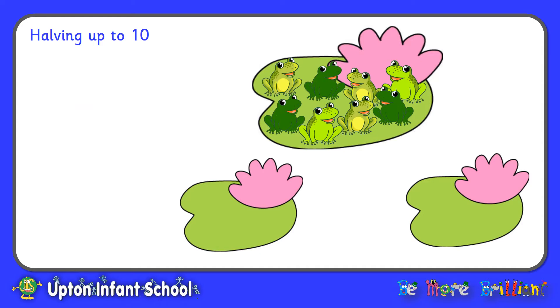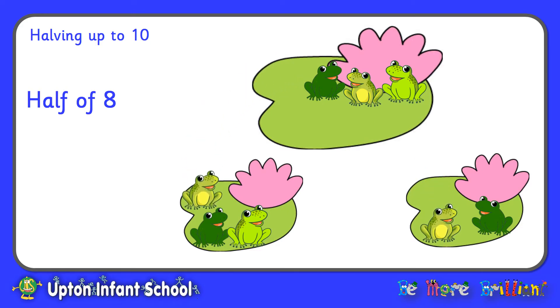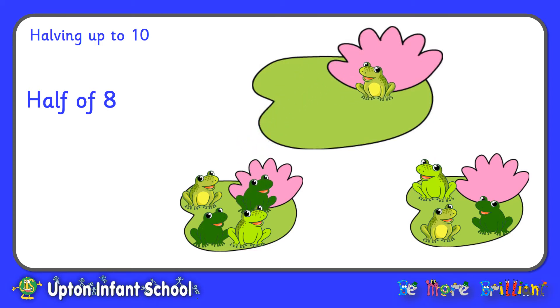Wow, there are a lot more frogs now. Let's see if we can count them up together. We've got one, two, three, four, five, six, seven, eight frogs. So now what we want to do is to find half of eight. Remember, we find half by sharing into two equal groups. One frog there, one over there, one on that lily pad, one on this one, one over there, one on that lily pad, and one over there. If we count up the frogs on each of the smaller lily pads, we have one, two, three, four on the first lily pad, and one, two, three, four on the second lily pad. So we have found half of eight — half of eight equals four.